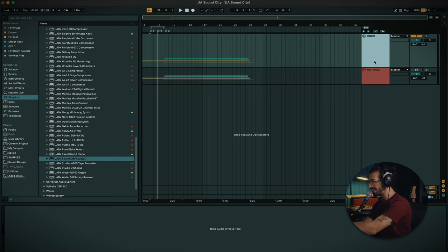Just to get us started, obviously what you've heard has the plugin on every instrument. I've duplicated the song and removed the plugin just so you can hear what it sounds like with and without the Sound City plugin on it. Let's give that a listen real quick.